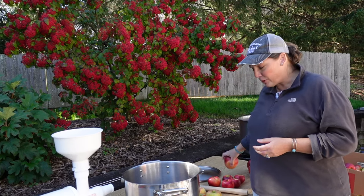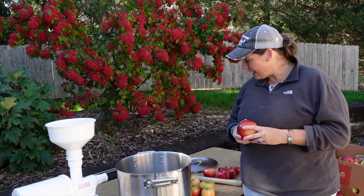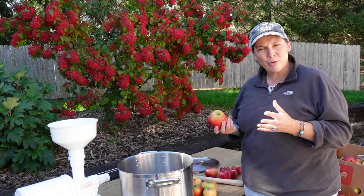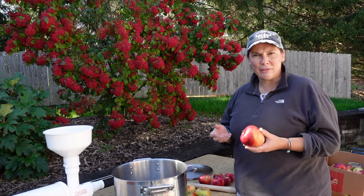The third apple that we chose this year is the John of Gold, which is a nice mix of a Jonathan apple and a Golden Delicious. This gives you a lot of flavor. It's a nice sweet and firm apple, but it's a little sour, so that adds a nice variety of flavor into the mix.